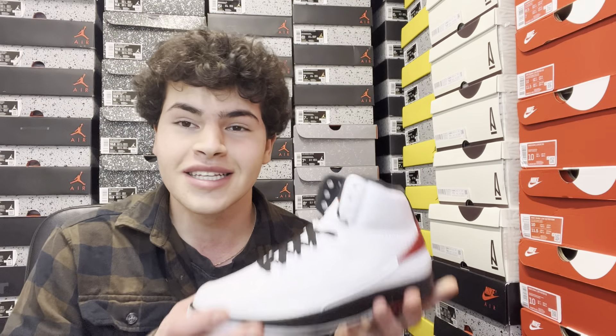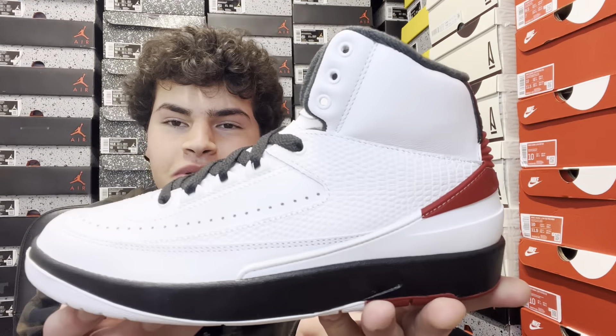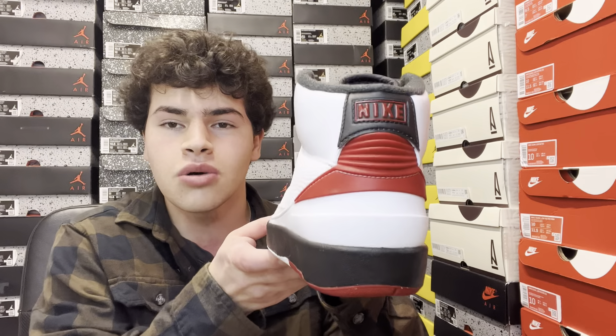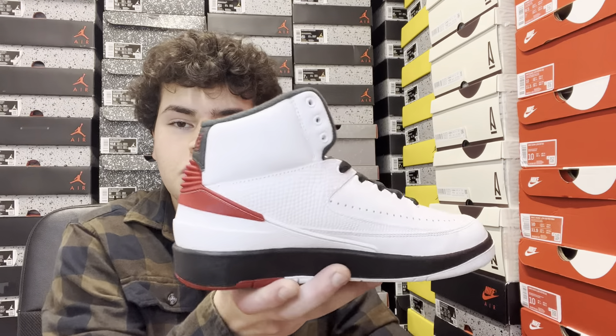Champs accidentally released this pair early on their website and I was able to cop three pairs for retail. We have the Air Jordan Retro 2 High Chicago — this is a grade school pair. I was notified from Twitter that there was a link, and I was able to check out. It must have been an error — they put the shoe online for sale accidentally early, and they actually shipped to my house about one to two months early. This pair is scheduled to release either in November or December; the date is still undetermined.